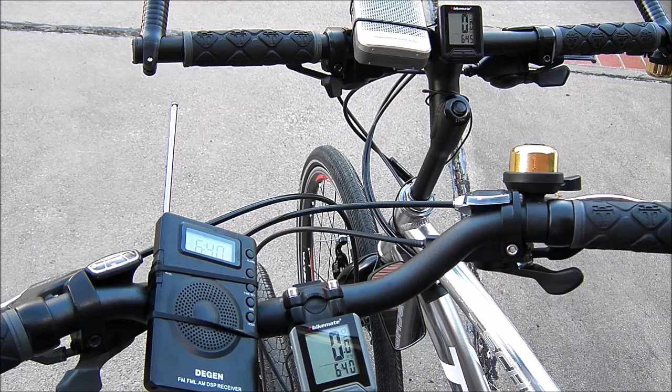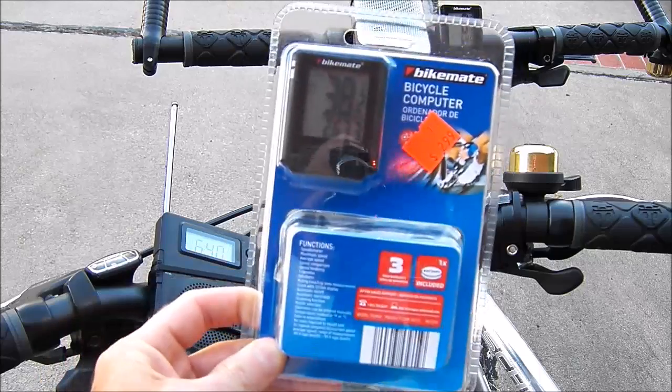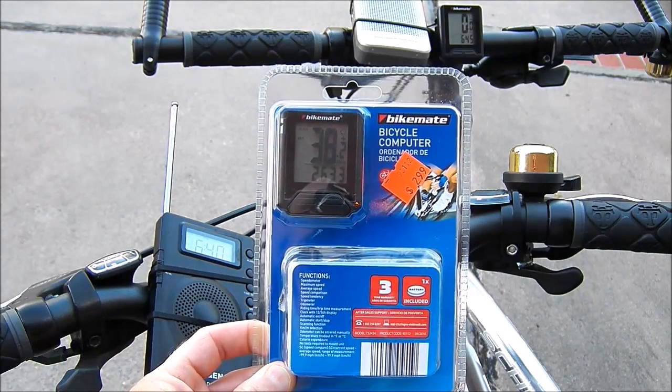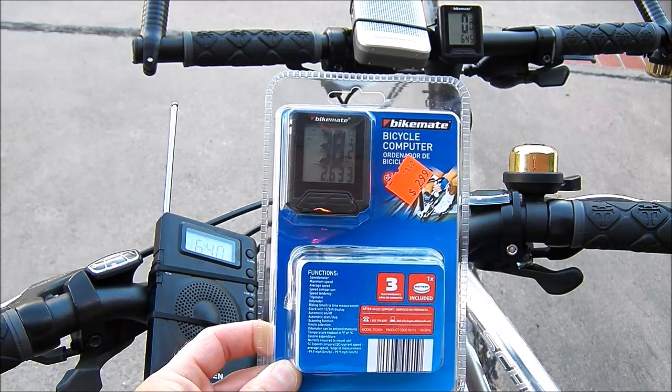Big Slick here and it's product review time. Today we have the Aldi Bike Mate Bicycle Computer. This is one of the cheap wired computers — it is not wireless — and it's very easy to install.